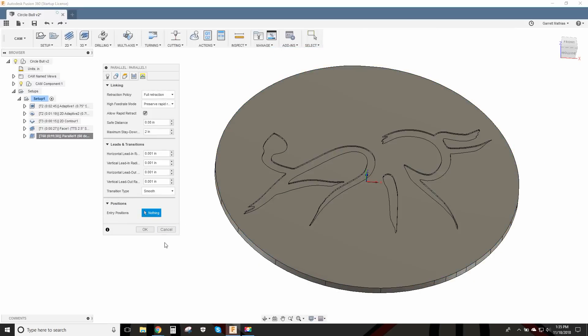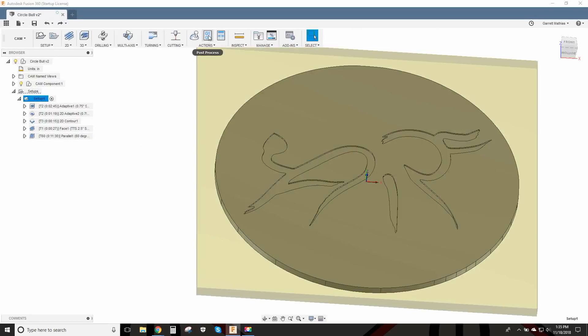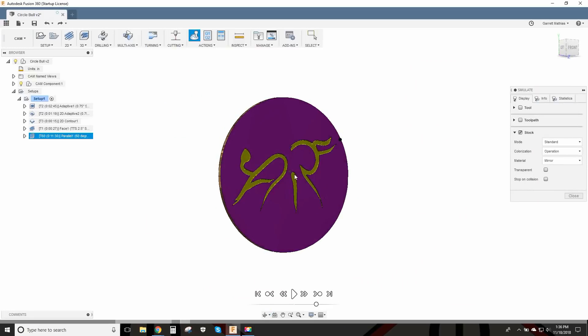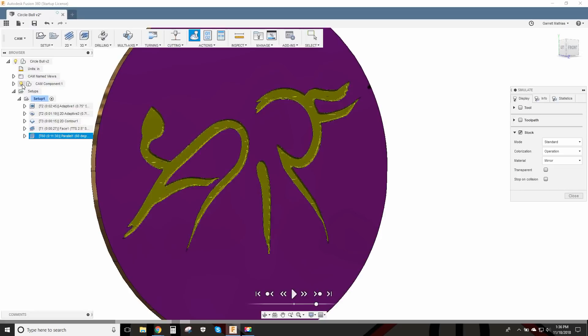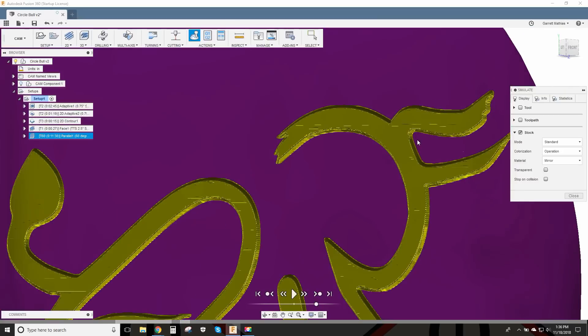Everything else here was pretty much the same, so that's how I went about creating this program. I always do a simulation just to make sure I'm not gouging the tools or anything. Then I'll toggle the actual model off — here's with the model on where you can actually see it, and when you turn it off you can see what it's actually going to look like.